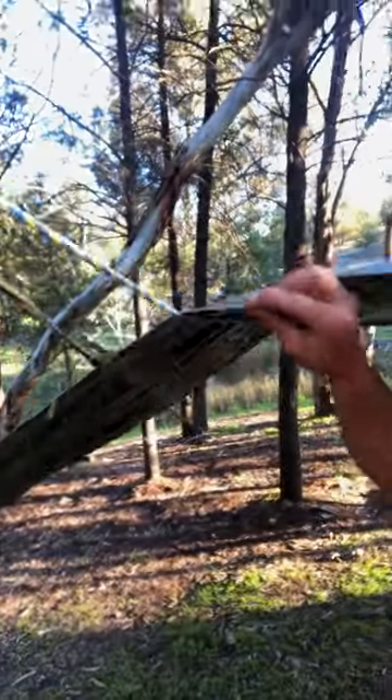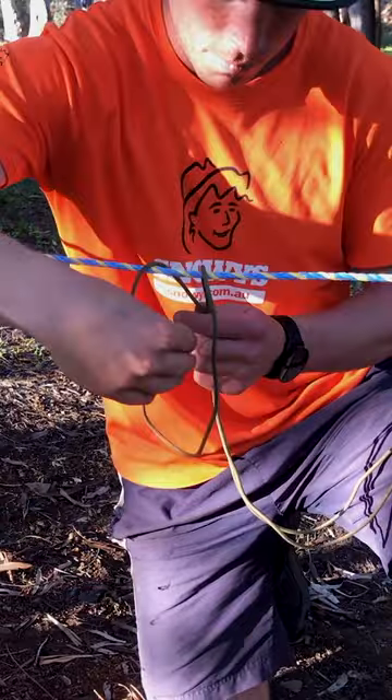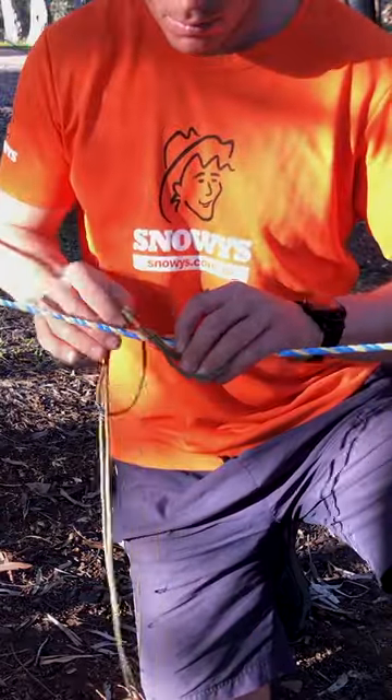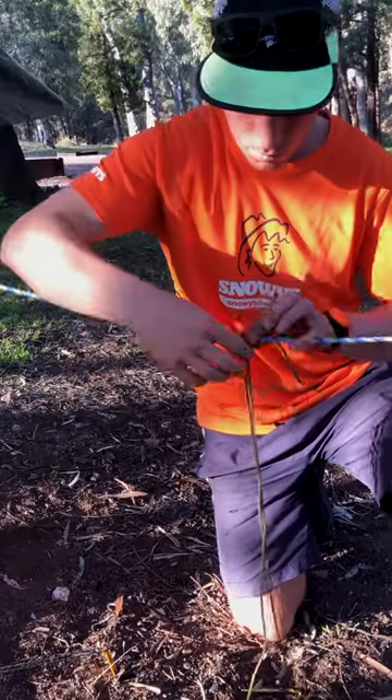To tie the prussic knot, simply grab a bight of the cord, drape it over the main line, and then pass the rest of the cord through the bight several times. Or Google it and practice it.